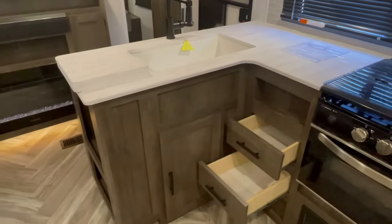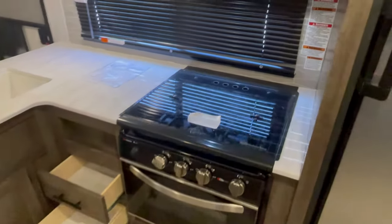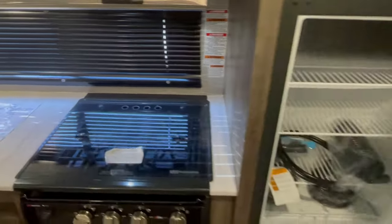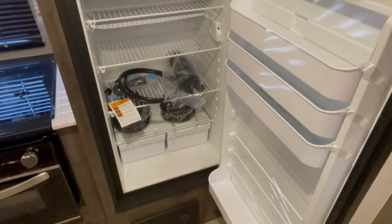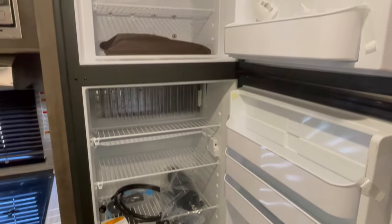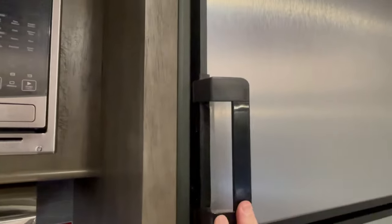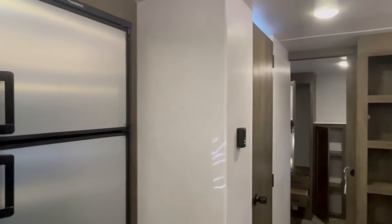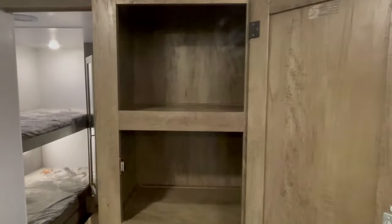Opening everything up to show you the amount of storage inside. Three-burner stove, oven, and an 8 cubic foot refrigerator that's propane and electric — eventually that'll be a dinosaur, but we'll go into that in another video. Big pantry space.